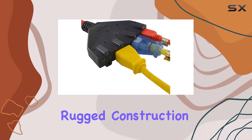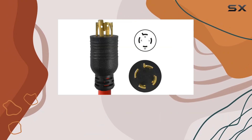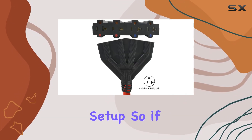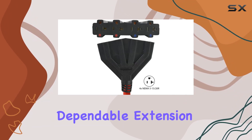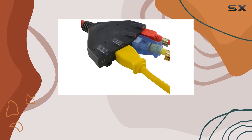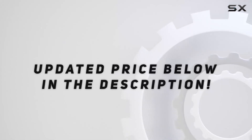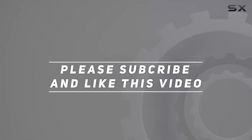Its rugged construction, multiple connectors, and ease of use make it a must-have accessory for any generator setup. So if you're in the market for a dependable extension cord, look no further than this powerhouse from Contact. Check out the video description for an updated price, and thank you for watching.